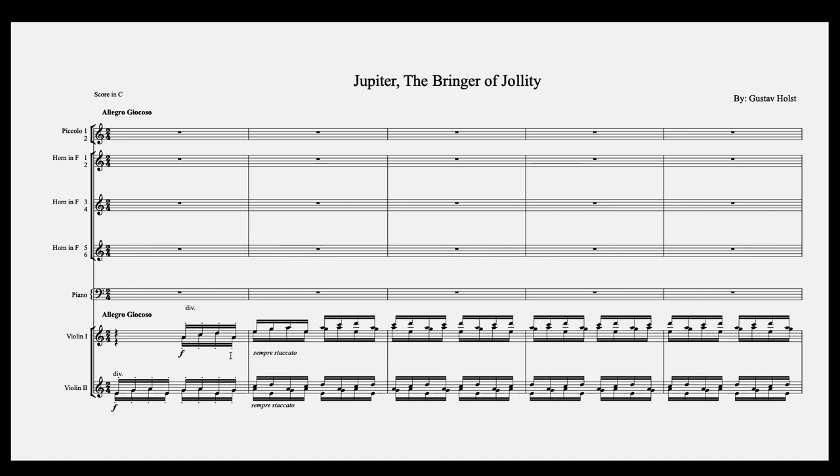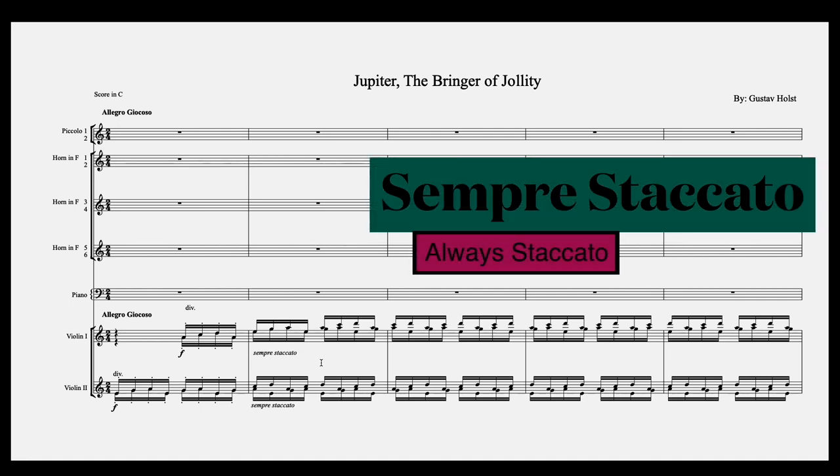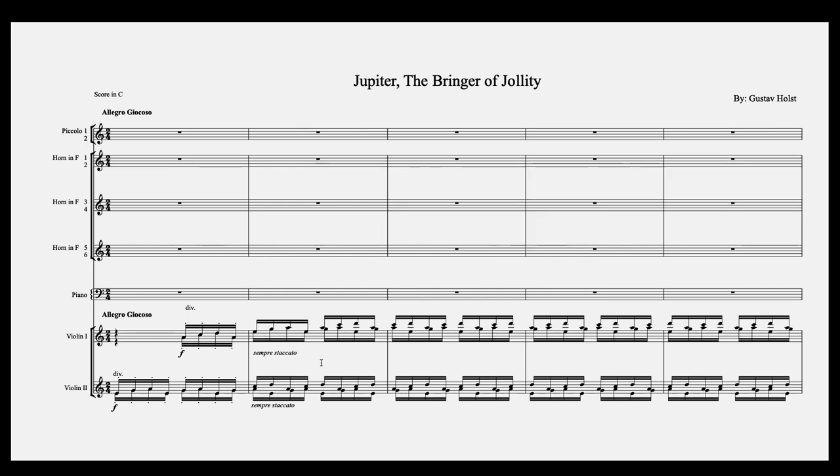Here we have staccato markings in the strings, and then it says sempre staccato, and you don't see any more staccato markings after that. Sempre staccato just means always staccato. Because this was written back when there were no computers, you had to do everything by hand, so writing a few dots and then sempre staccato meant you wouldn't have to handwrite every tiny little dot — it's implied until you tell the players it ends.